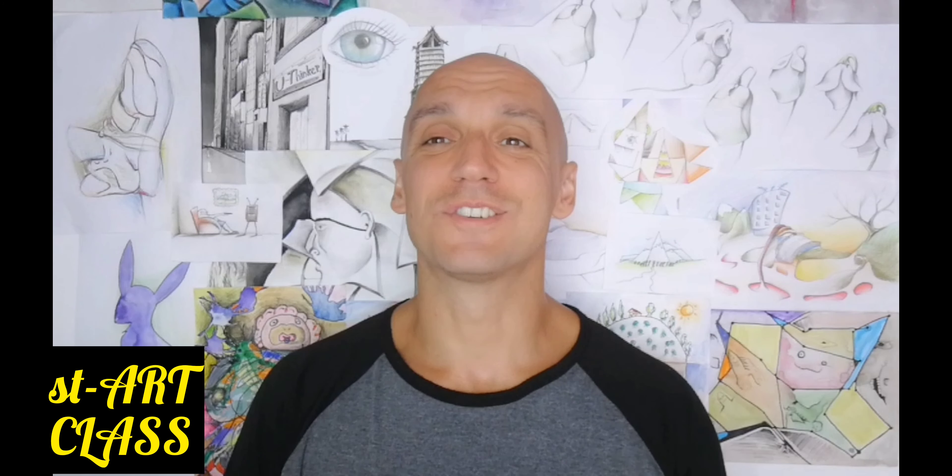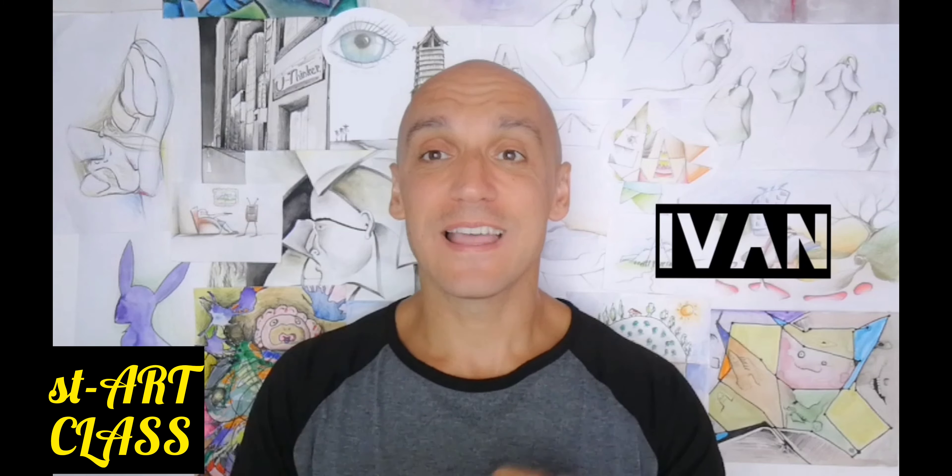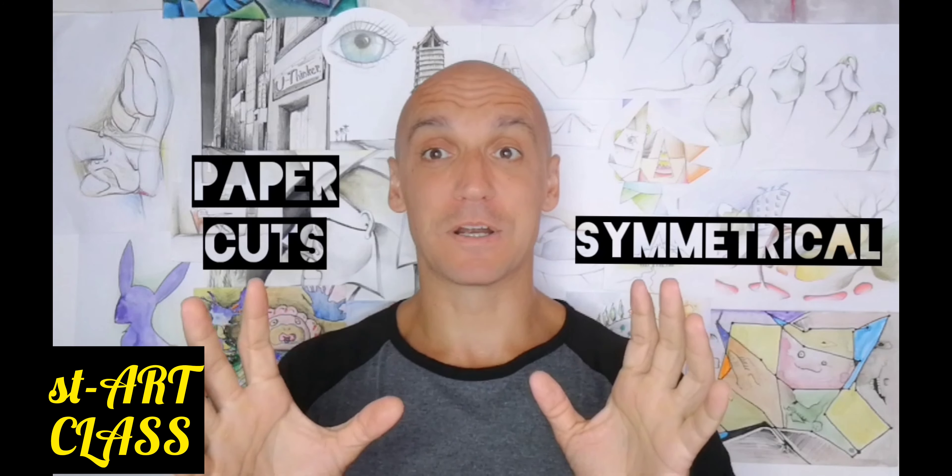Hi kids! It is your art teacher Ivan. The name of today's lesson is symmetrical paper cuts.